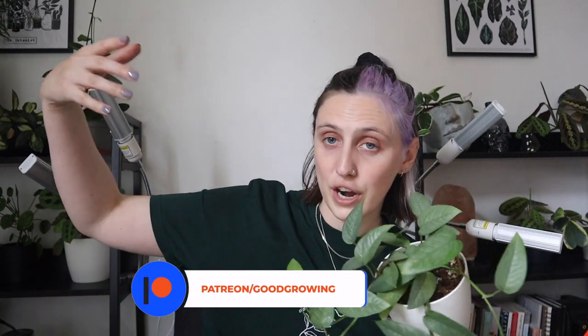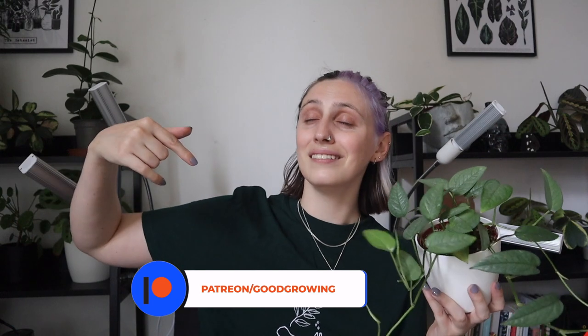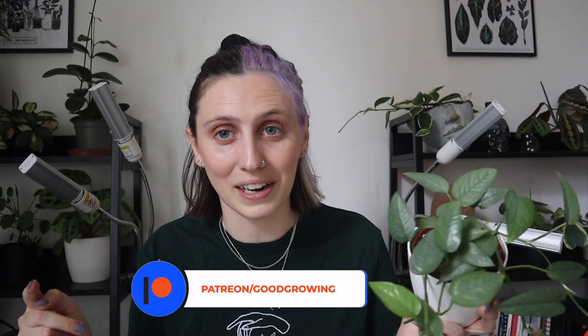So that is all you need to know about Epipremnum Pinnatum plants. I really hope you enjoyed this video — if you did, please give it a thumbs up and leave a comment on other houseplants you'd like me to talk about, and subscribe for more. I also have a Patreon where you can get bonus content and we can all get to know each other better — the link is in the description. Thank you so much for watching and I'll see you next time. Bye!